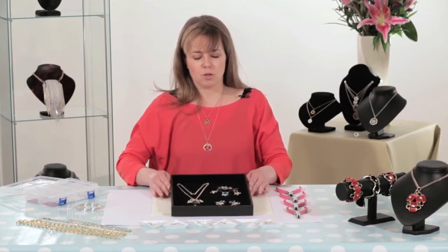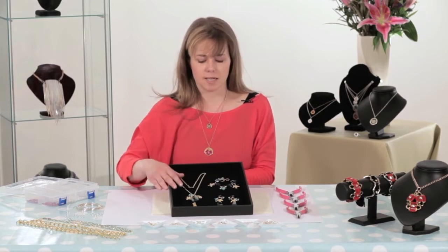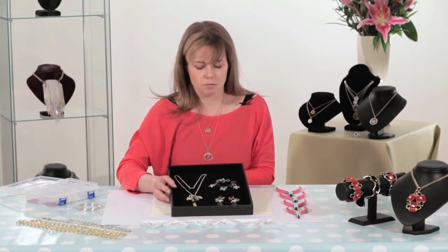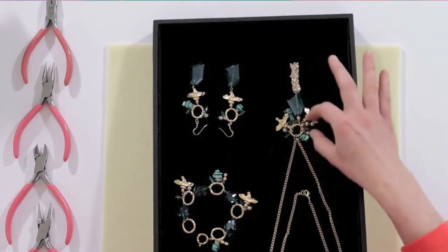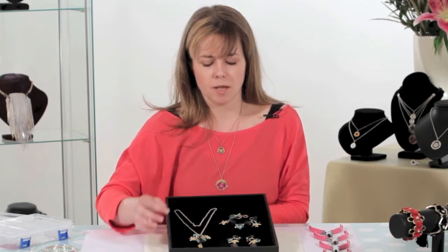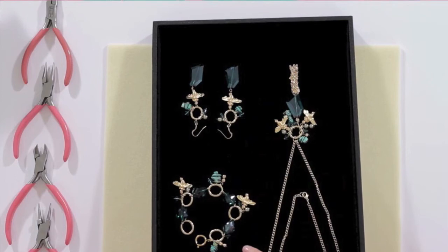Today we're going to do a set. So it will be a pendant style necklace with beautiful embellished beads and some charms as well. We're going to incorporate a piece of chain link, or in some cases it could be a board link, and a lovely long bit of chain too, so it's quite funky and fashionable. And then with that we're going to do some matching earrings and a matching bracelet too.